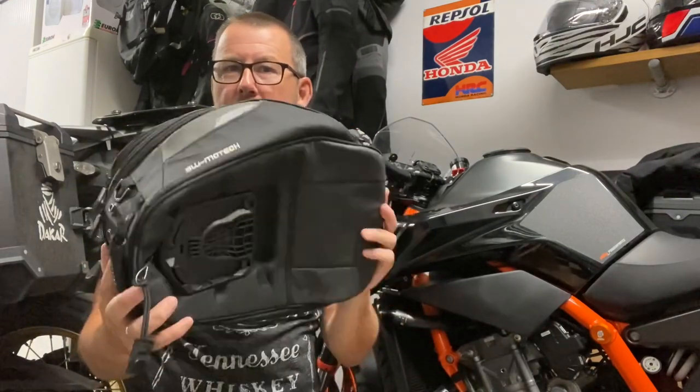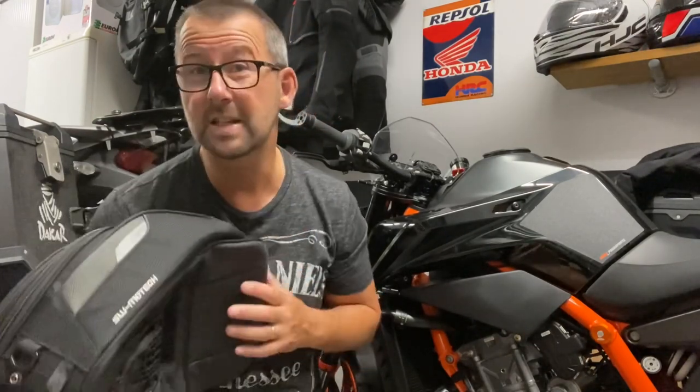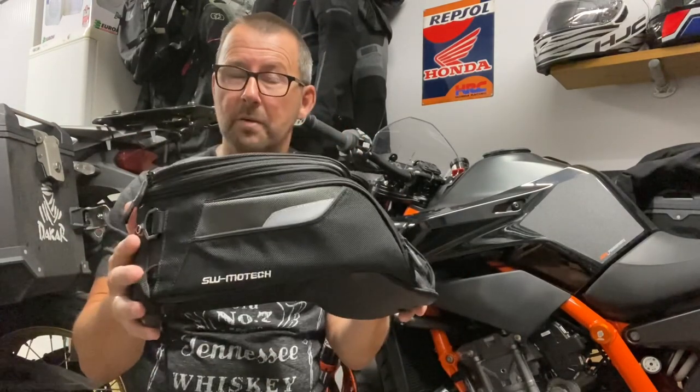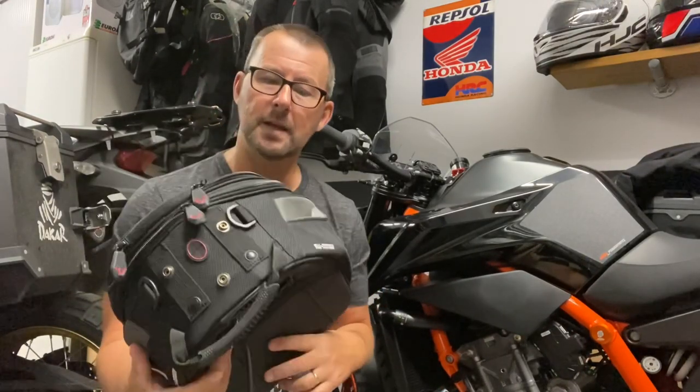The Africa Twin already has the top tank ring fitted, so it was just a case of putting the bag straight on. But I actually didn't take the tank bag either because I've got the SW Motech hard cases on the Africa Twin. Had I taken the 890R, this is what I would have used. But if you go to the SW Motech website, you'll see that this bag is not listed as fitting the 890R Duke — for whatever reason — but it does fit.